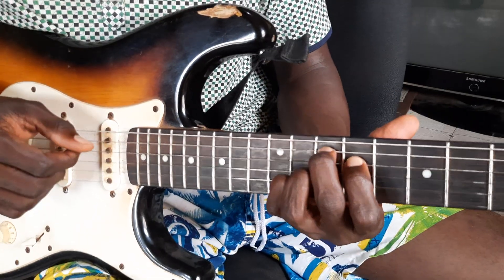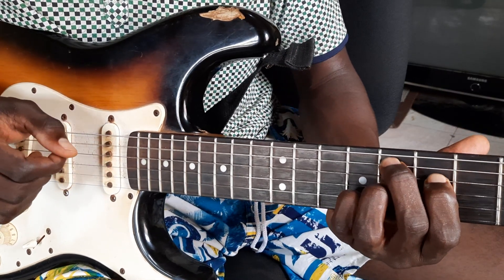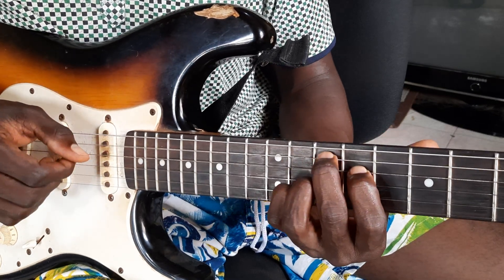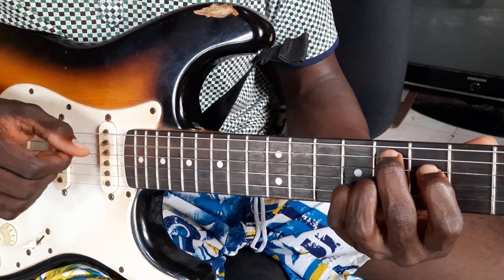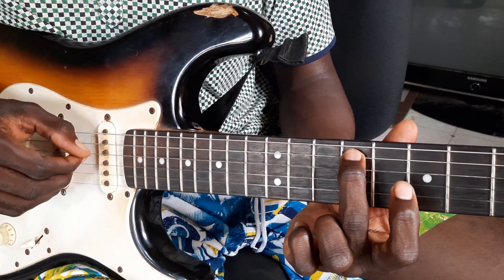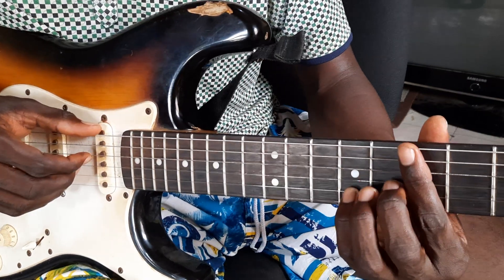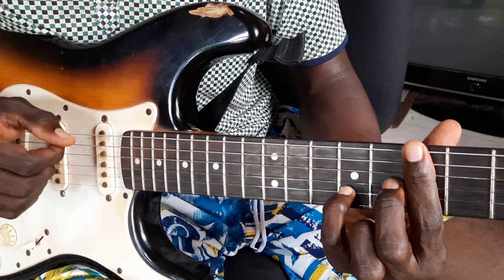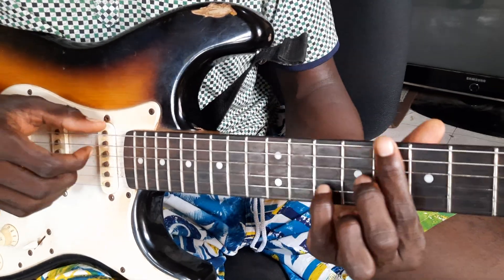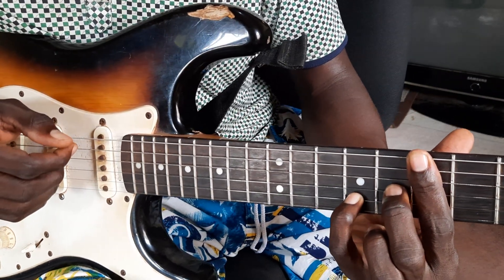Do, La, Re, Sol, Do — substitute. That is the main chord first. Do, substitute, main chord, substitute, main chord — that is La substitute, Re itself, Sol substitute, Do itself. Or I play the substitute — substitute. Do, La itself, substitute, Re, Sol itself, then substitute for Do. So I don't want this lesson to be more than 20 minutes because it makes learning boring. So take your time, rehearse more for me.